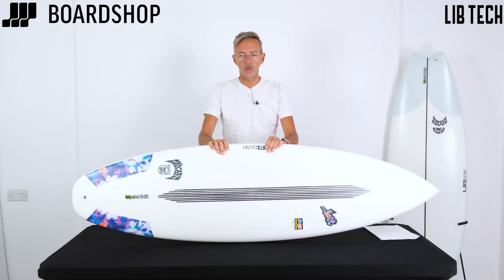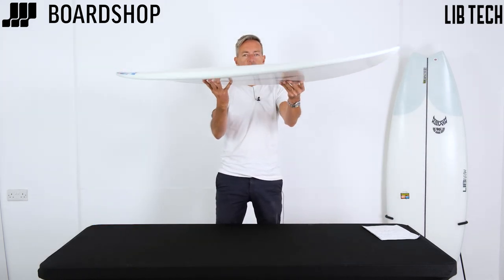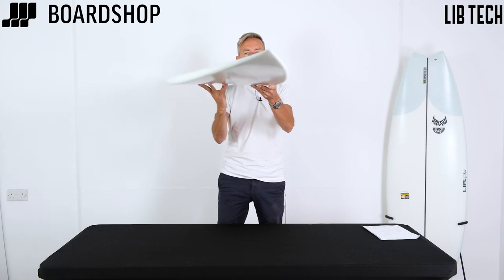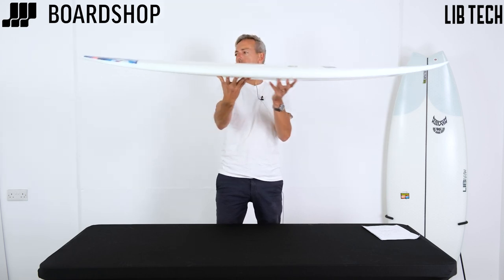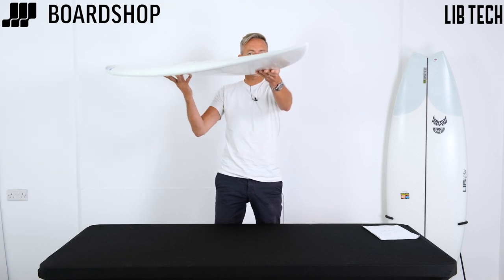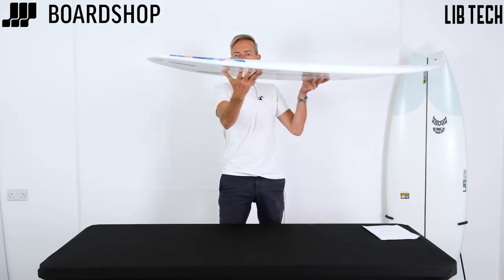It's a cracking little board. You can see pretty flat rocker — it's a small to mid-wave performance board designed to make the most out of average conditions and give you more performance in your average grovel. Pretty flat all the way through, with a low entry rocker at the front that just flips right at the end of the nose, and a little bit more rocker out through the tail to keep it loose and fun.